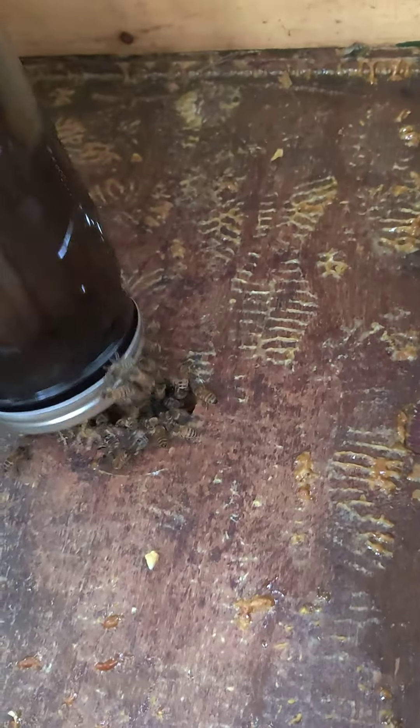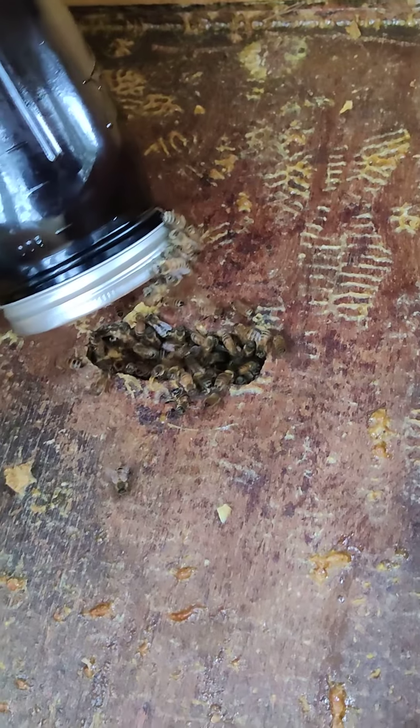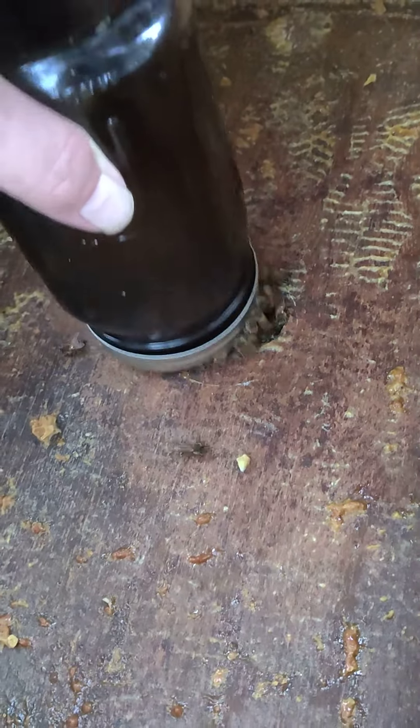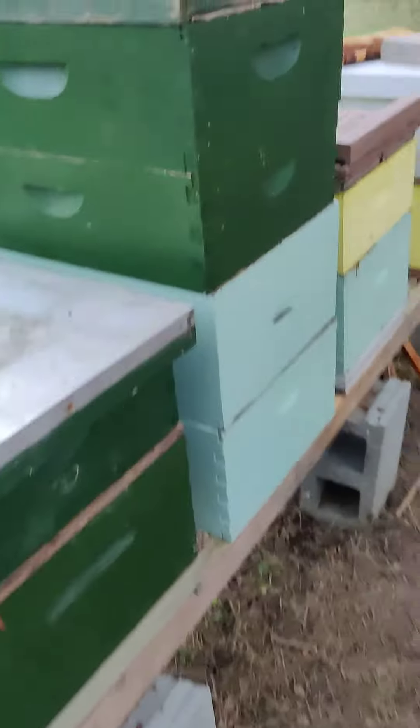You can see they're drinking water, a little bit of syrup. That hive was actually starter bees. These are all Saskatraz — three weeks in.